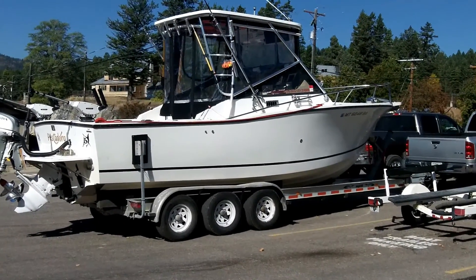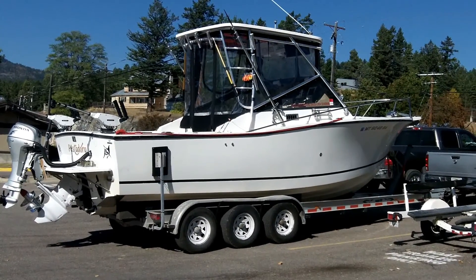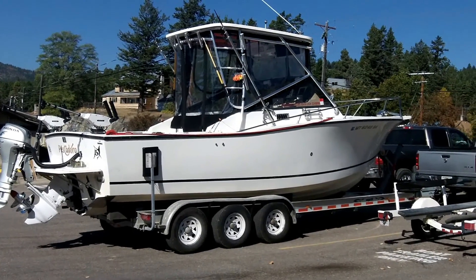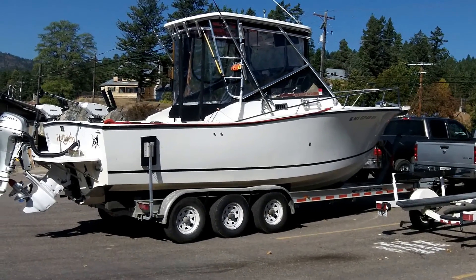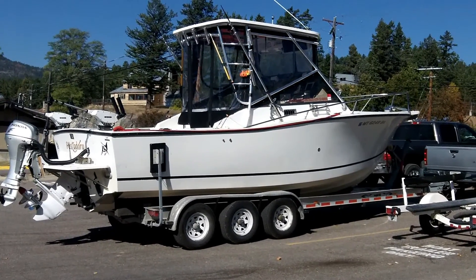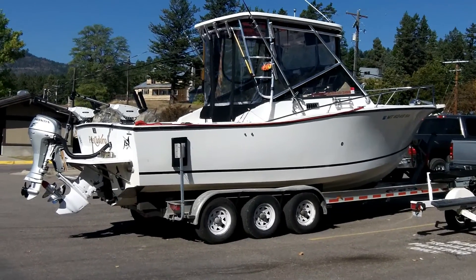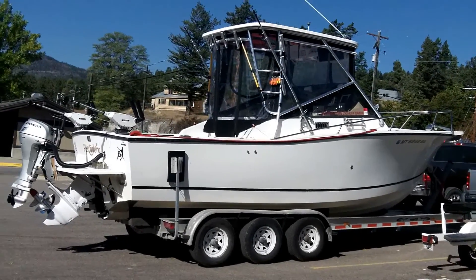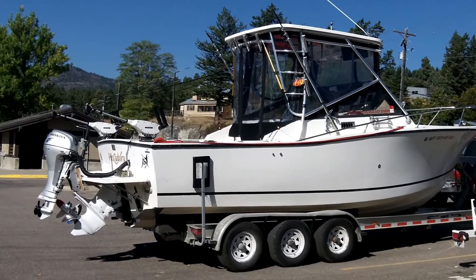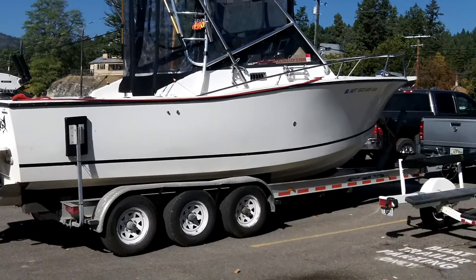The whole purpose of this video is to talk about trailer setup for the Carolina Classic 25. This is a relatively heavy rig — fully equipped, probably about 9,000 pounds, maybe a bit more. Setting up a trailer for this boat is significantly different than if you were to put an equally sized outboard-powered boat on a trailer, mostly because of the center of gravity.